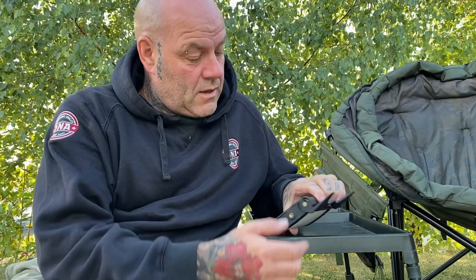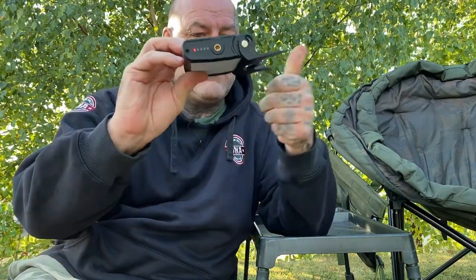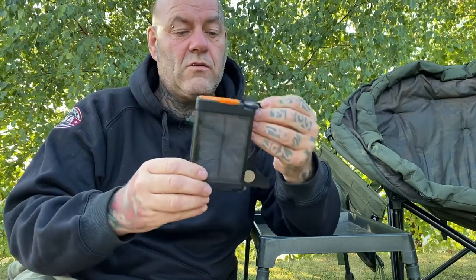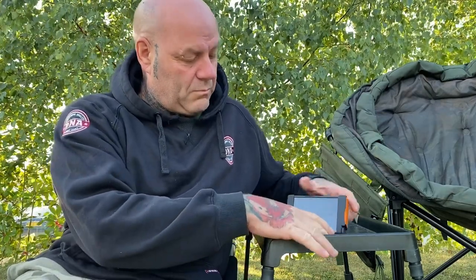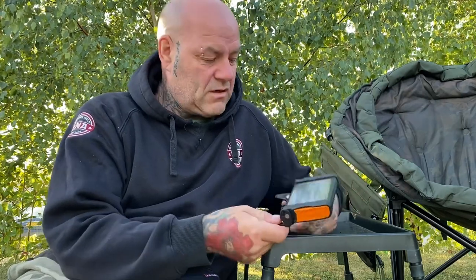My only issue with it — and it's not a big problem really — is the stand angles. As I showed you, the stand only goes so far. It's a shame it couldn't rotate all the way around so you could angle it toward the sun for solar charging, rather than just for light positioning. You could wedge it somehow, or put some lead patch underneath to prop it up, but it would've been nice to angle it toward the sun. That said, it's not a big issue because you can just lay it flat and it charges fine that way.